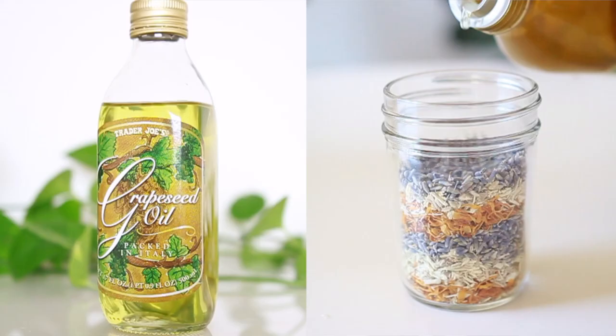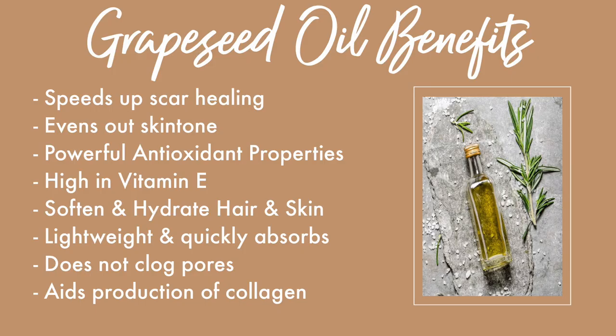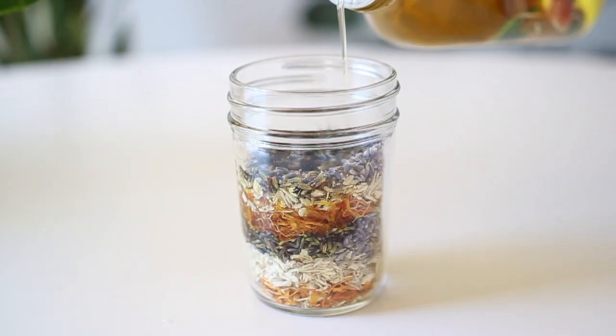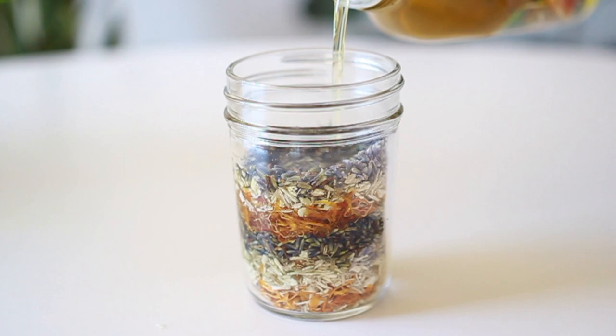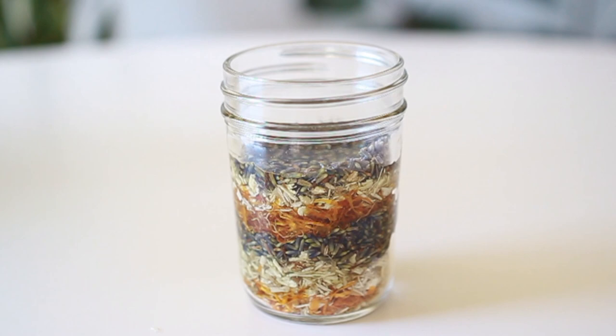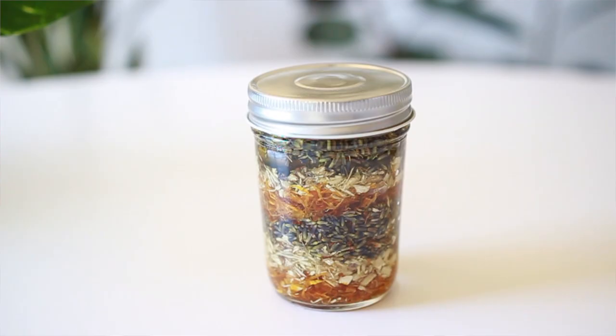The oil we'll be using to infuse the herbs is grapeseed oil. It has a neutral scent and a very lightweight feel, and this oil absorbs easily into the skin and hair, and has a very low rating on the comedogenic scale, meaning it has a very low likelihood of creating breakouts on the skin. I've been using this oil for a while now, and I can't say enough good things about how healthy it keeps my skin and hair. We're just going to fill the jar completely and cover the herbs, ensuring that they're fully submerged under the oil, and tightly cover with a lid for the next step.